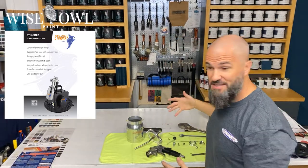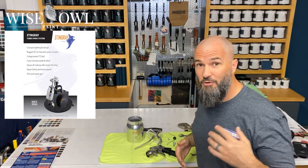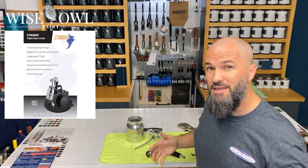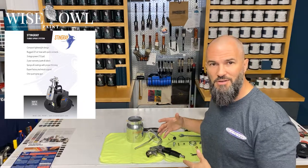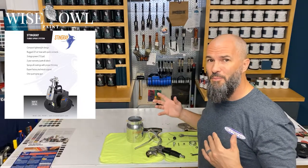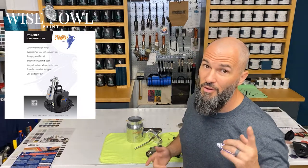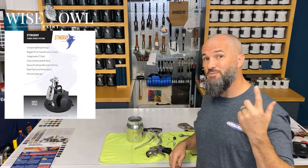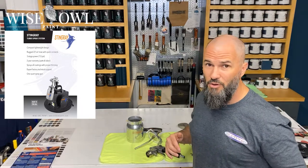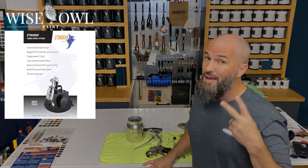Well, there you have it — disassembling your Wyzall Stingray Sprayer gun. Hopefully this video was helpful for you. It just gave you some familiarization of what the parts are and makes it a little bit easier when it comes time to clean, which will be another video I have coming very soon. So if you enjoy this content, please be sure to hit subscribe, the like, comment down below if you have any questions about our sprayer. And as always, happy painting.